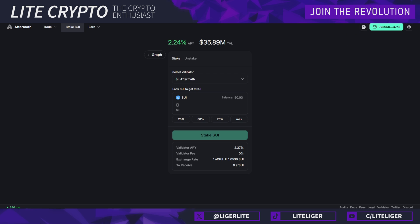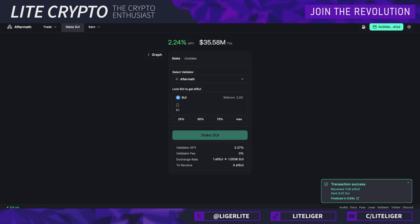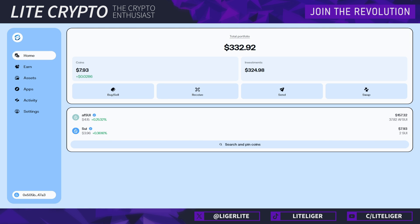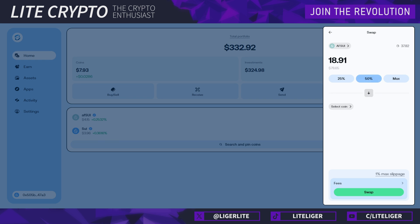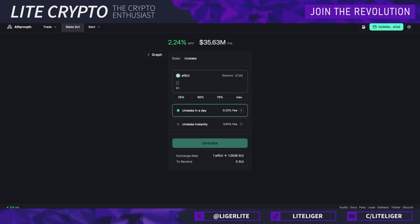To use liquid staking, you go into the platform, log in, and hit approve. I have 10 SUI — I'll keep some and turn 8 SUI into Aftermath SUI. Hit approve again and we now have a new asset in our wallet. Those extra afSUI have been added and now I have 37 instead of 30. To exit, you can swap afSUI back to SUI but you'll lose some money to slippage fees. It's better to go back into Aftermath and click unstake, choosing the amount — you can do it instantly for a fee, or wait a day for free.